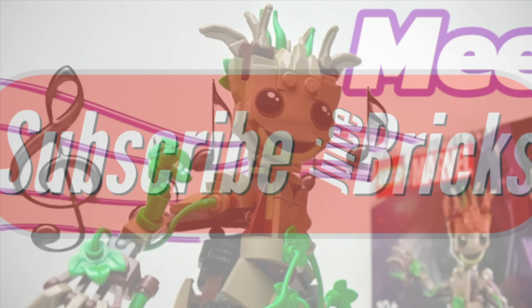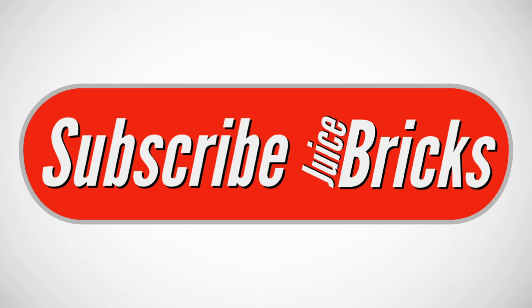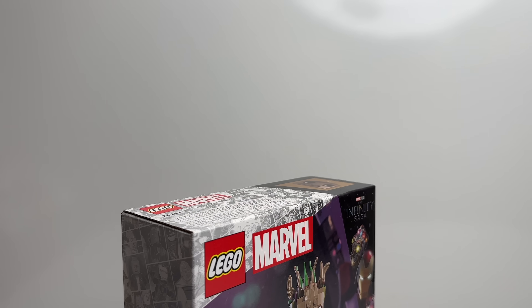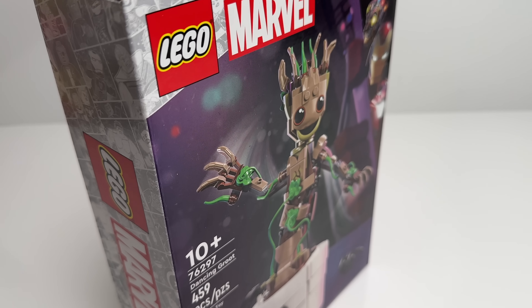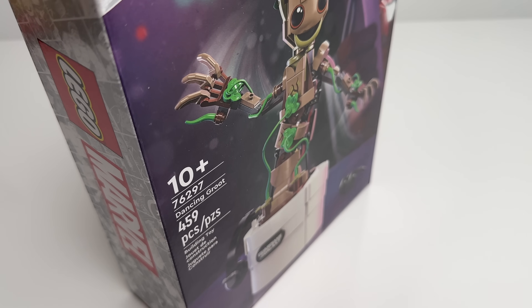This is Juice Bricks and welcome to my channel for everything LEGO. I don't get free sets or commissions so please help the channel by subscribing. Today I'm doing a review of the new Dancing Groot set and we're going to take a look and meet the Groot family.